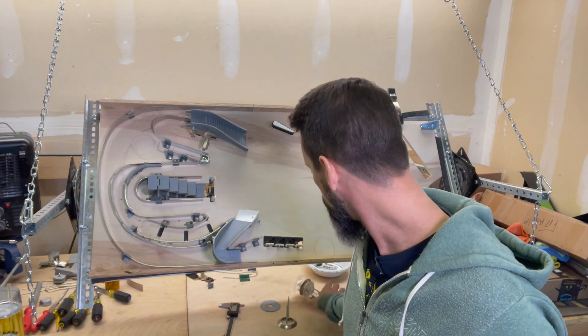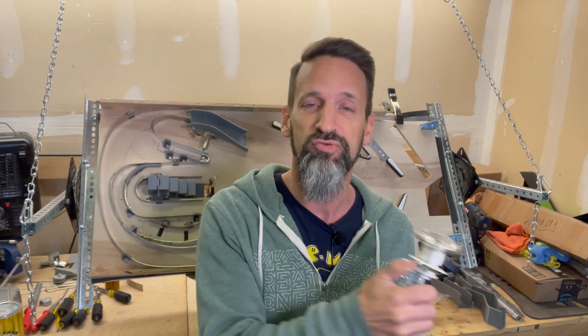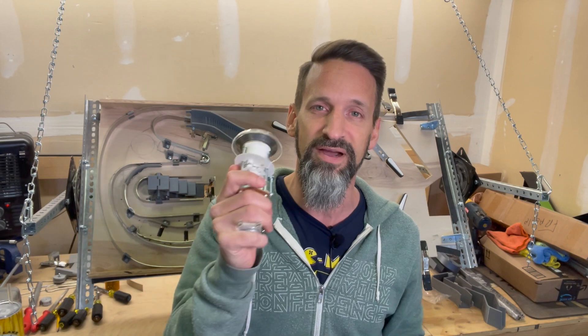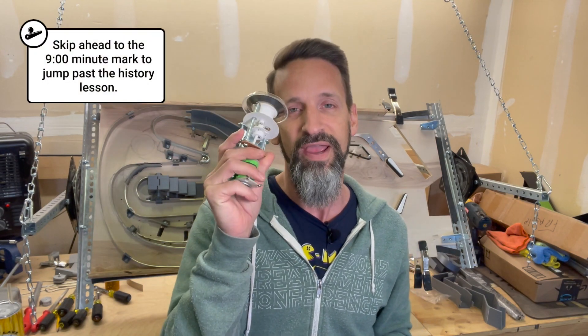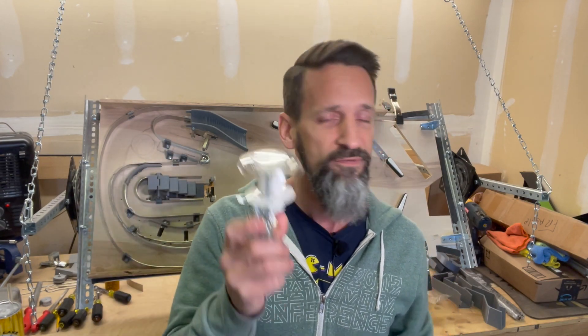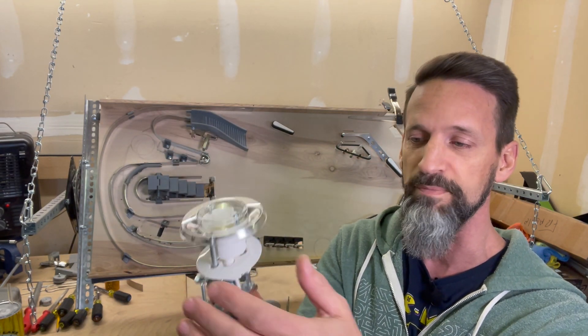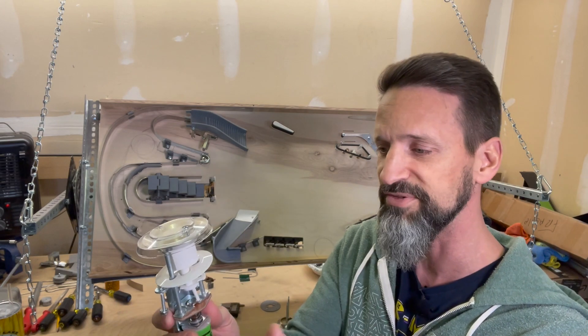Today we are going to work on the magic mechanical wonder that is the pinball pop bumper. So we're going to take a quick trip down memory lane and talk about the origins, the assembly, and the usage of this over the years. And then we'll fast forward into how we're going to integrate this into our current homebrew. For those of you who are not familiar, this is the pop bumper assembly — this is the Williams version. You can order from Pinball Life. Thank you, Pinball Life — you guys are awesome, I highly recommend them.